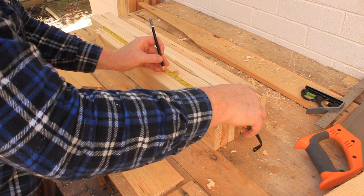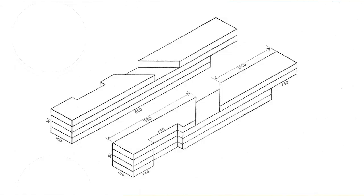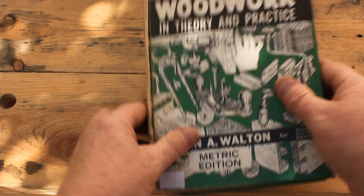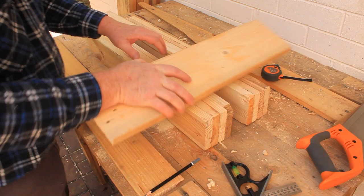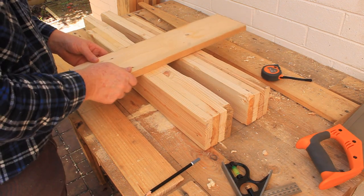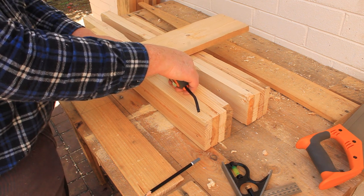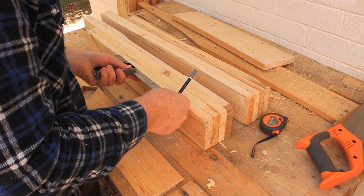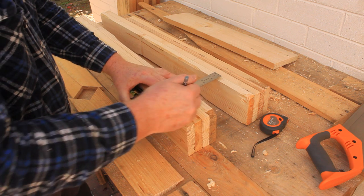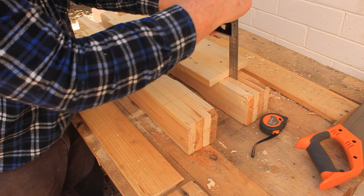Next we need to mark and cut a slot in the leg for the bottom brace. Depending on where you live, this slot might be called a dado, a housing, or a trench. According to my textbook this slot is a trench, so that's the word I'll use from now on. Mark the upper line first, then mark the lower line to be about 3mm or an eighth of an inch less than the width of the brace board. This will allow us to plane down the brace board end until it makes a snug fit in the trench. Set your combination square to the thickness of the brace board and mark the depth lines for the trenches.